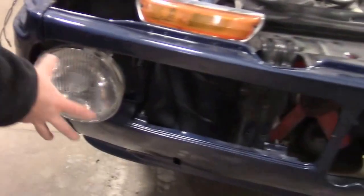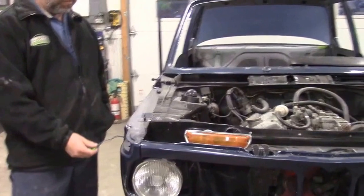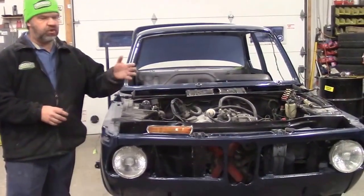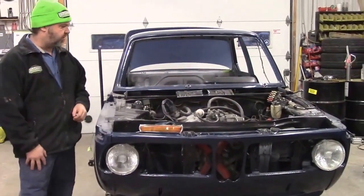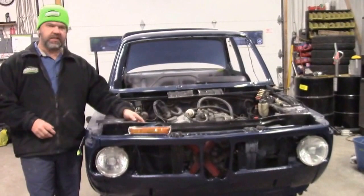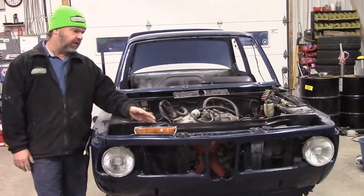The guys are testing all the wiring, fixing any wiring that needs to be repaired, and doing it properly — soldering and proper shielding to make sure we have proper lighting, high beam, signals, and all that. The radiator wasn't in very good shape at all, so we've sent it out to have it recored and done properly.